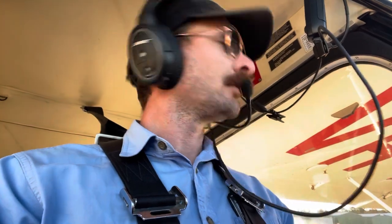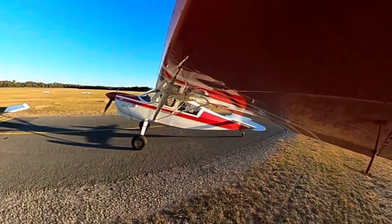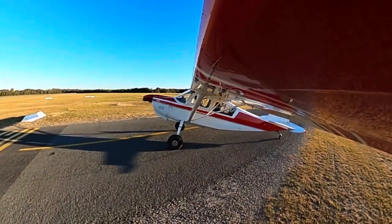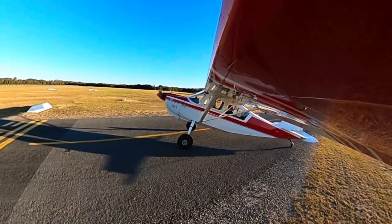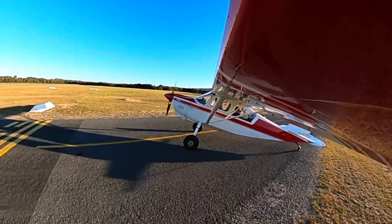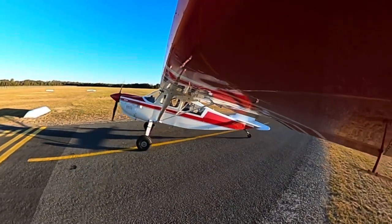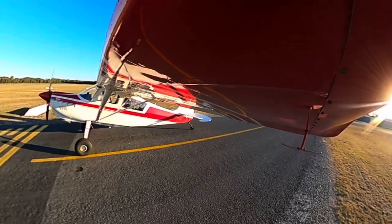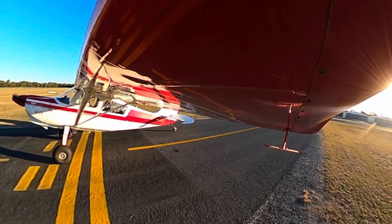How would you know again if the tailwheel is locked in? You'll feel the pressure on the rudders. See there - now there's no pressure on the rudders, and you can feel it just swivels. It takes a bit of kicking around with the brake and the power to get it straight again. And then now there's pressure on the rudders again - so you know that it's locked.